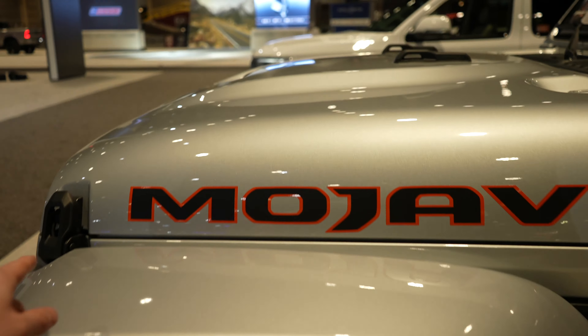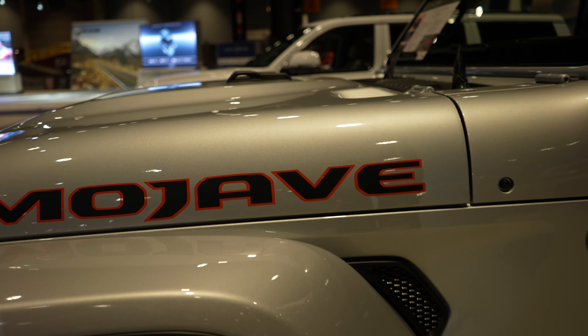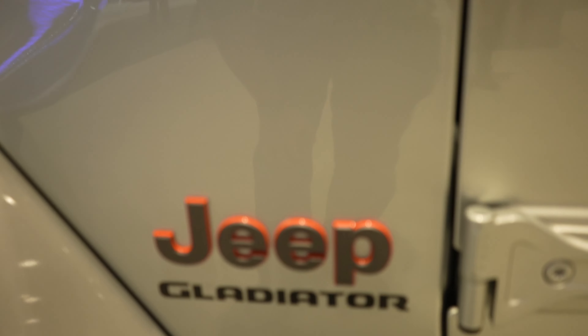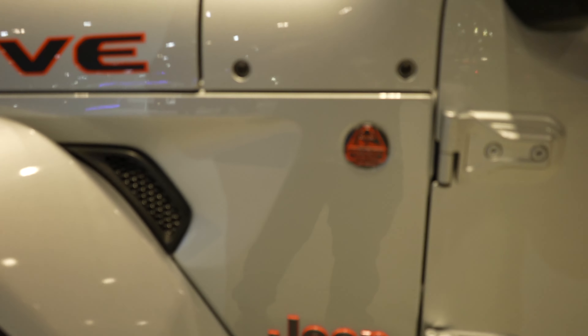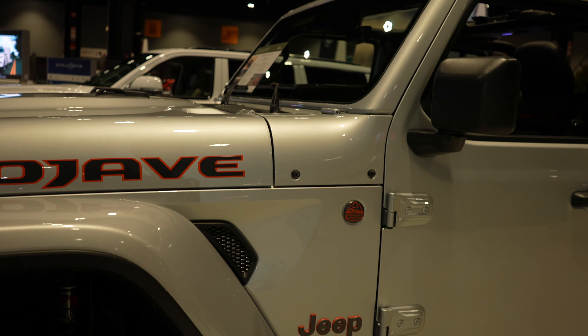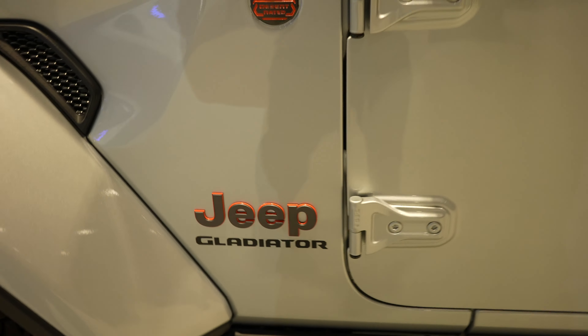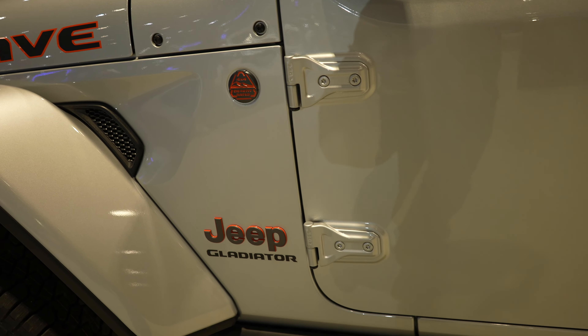Fox shocks. Mojave badging on the hood, there's your Desert Rated 4x4 badge as well as your Gladiator badge. The reason I like the Mojave trim is orange is one of my favorite colors, and I love the gray and orange accents that this vehicle has on the exterior as well as the interior.